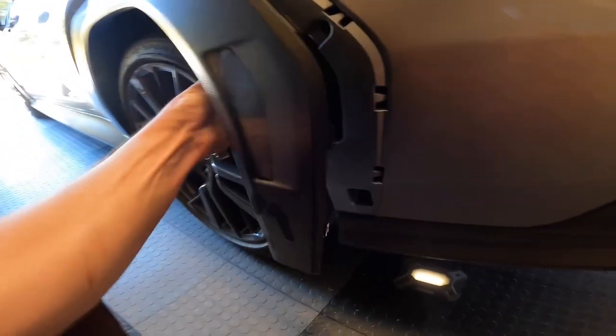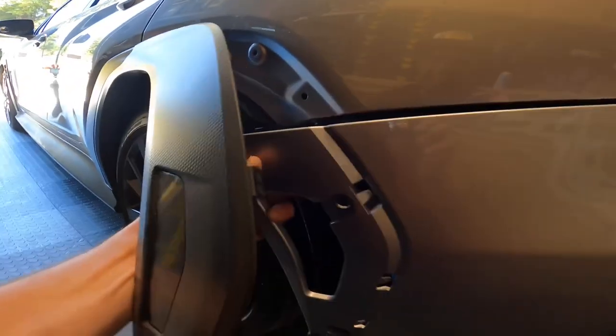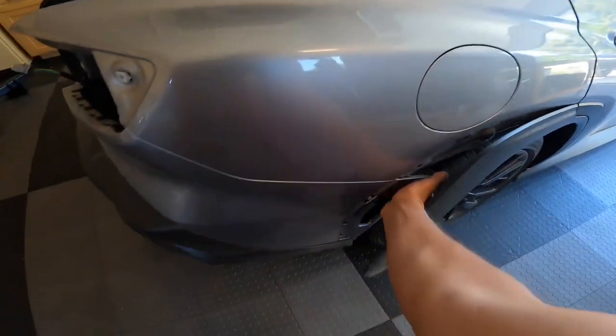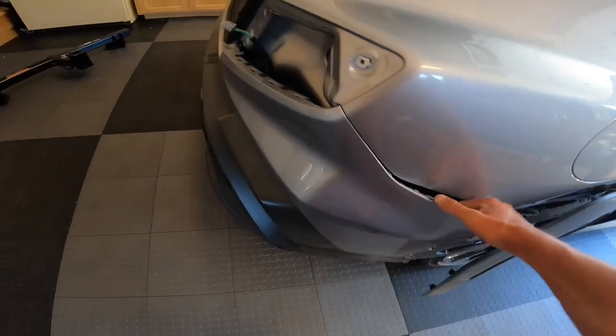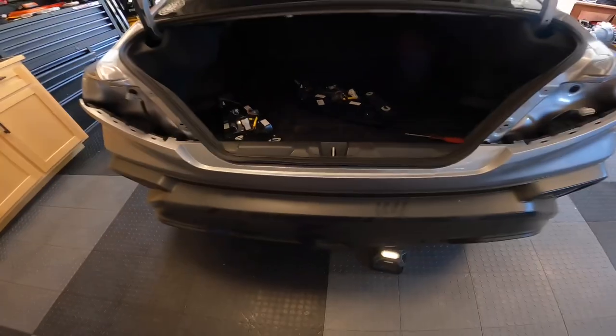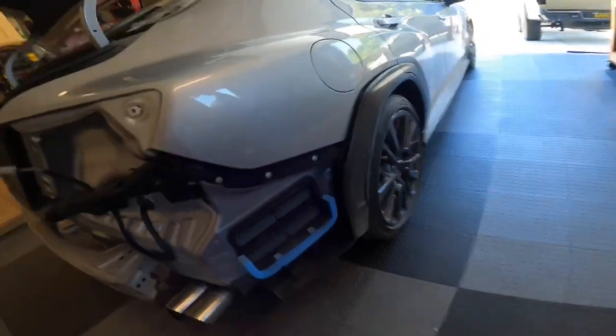Rip the bumper off. They say to use two people. I'm not too concerned about scratches and whatnot, just because of the things I put my cars through. But if you are, you probably want to use two people for this. Just start on one side and pull, and work your way around the car. Last step, we're just going to pull from the middle. You can see it's secured all the way across, so just work your way slow, but it comes off pretty easy.